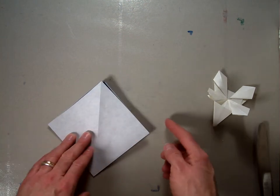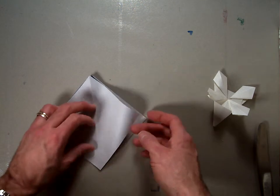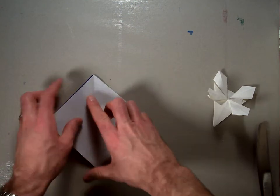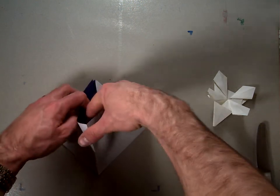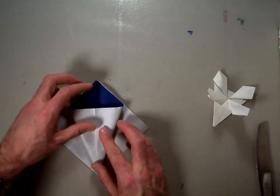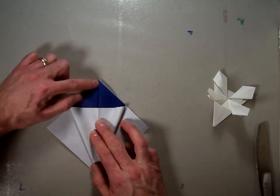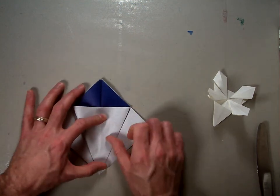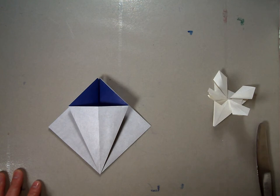Now we're going to do that same procedure again. We have four flaps now — two on this side and two on this side. Take this corner, hold it up vertically. If you want to re-crease it so it stays in the center, you can do that. Take this top corner again, separate the two pieces of paper so that it's open. Make sure that this crease lines directly up with the center line, and crease that. That squash fold will look something like that.